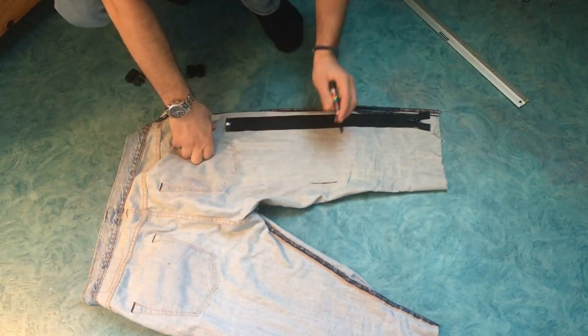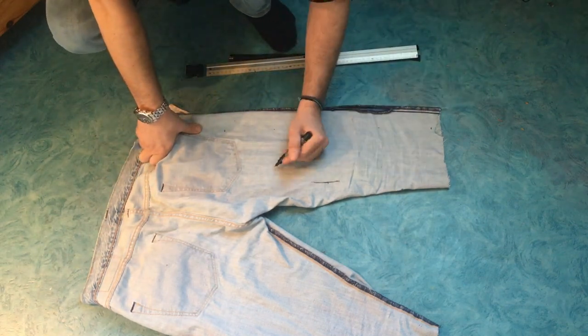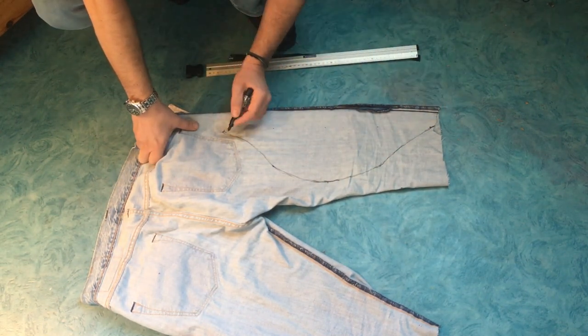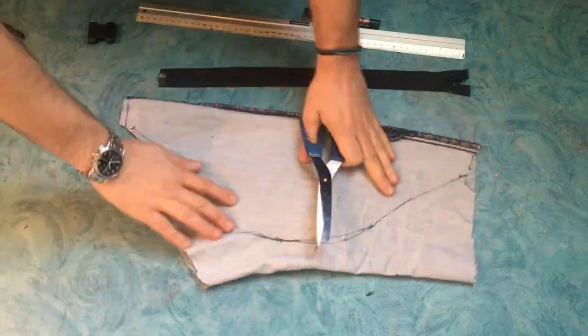I start with measuring and drawing the shape of the pack. When that's done I get the scissors and cut it out.